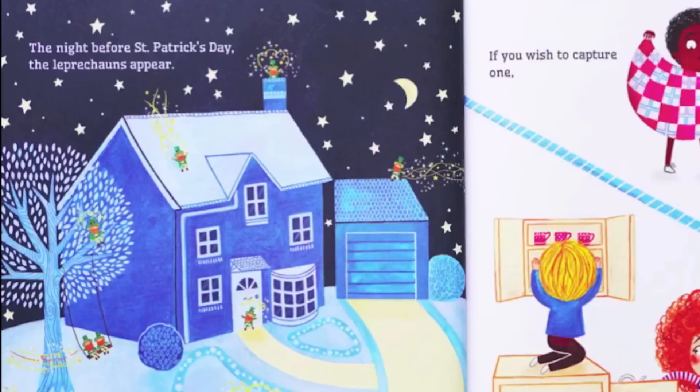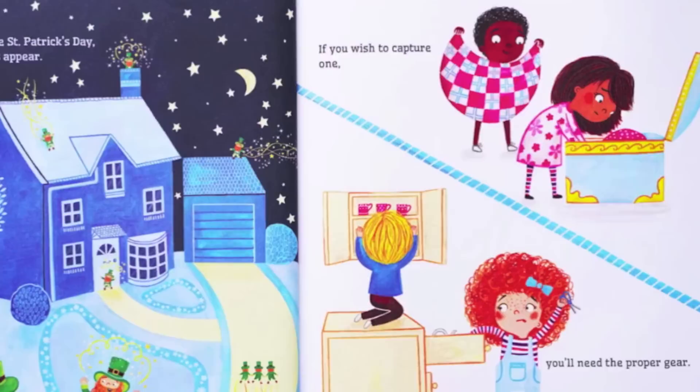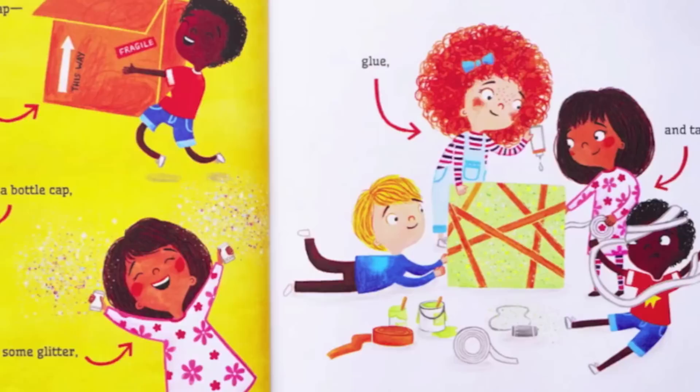but most of all a plan. The night before St. Patrick's Day, the leprechauns appear. If you wish to capture one, you'll need the proper gear.